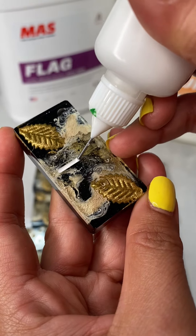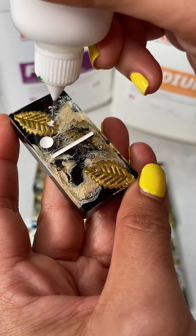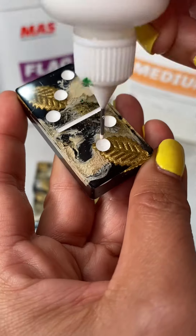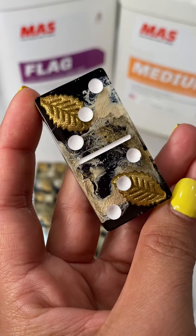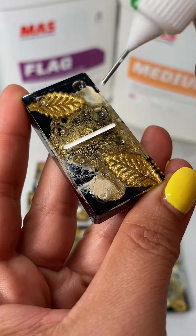For the dotting process, I love using these little bottles — I have them linked in my Amazon storefront, so they will be in the description. I add a low viscosity paint, which means it's a looser paint, so it's easier to add into the bottles. I add a couple drops of water at a time until the paint is flowing very easily through the bottle, and dotting is a breeze.